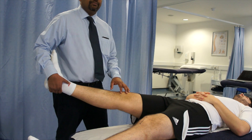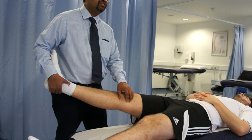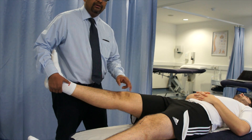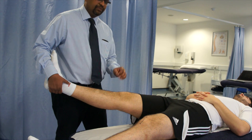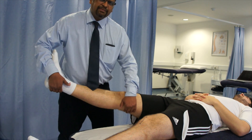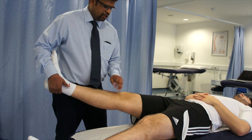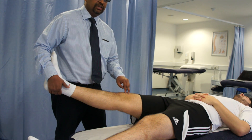If the test is positive, there may be an increase in joint space, pain, or exacerbation of symptoms on the medial side. The possible structures involved can be: the medial collateral ligament, which is the main possible reason; the medial patellar extension of the knee; semimembranosus muscle; posterolateral aspect of the joint capsule; and possibly the posterior cruciate ligament as well as the anterior cruciate ligament.